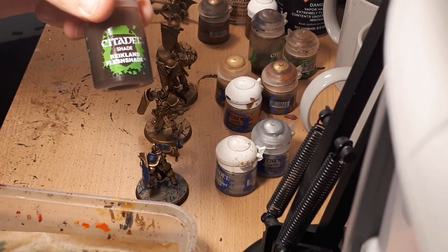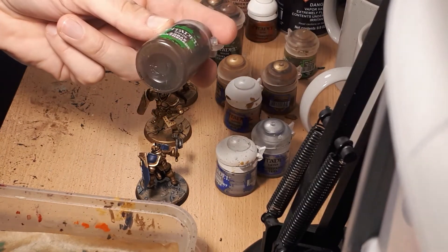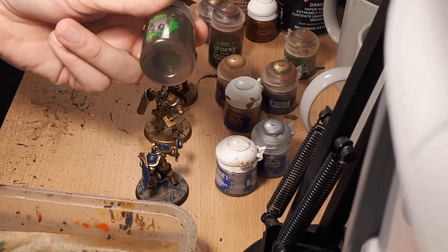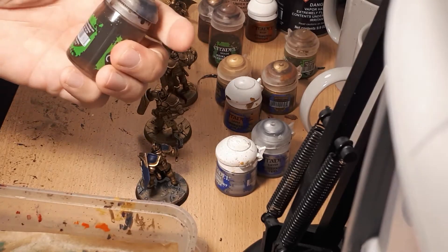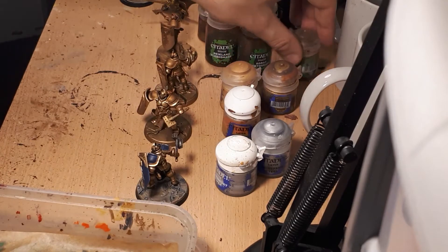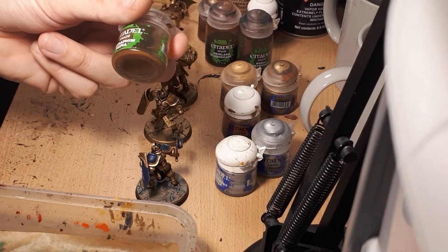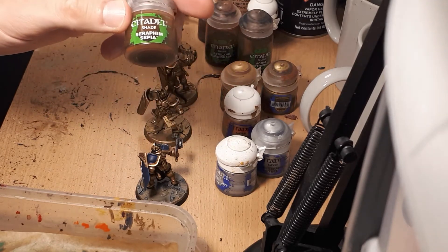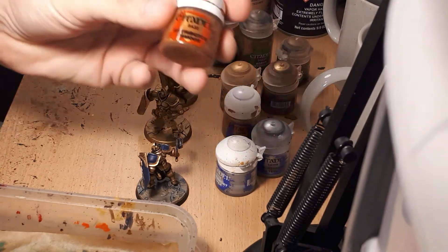Reikland Fleshshade is very red — great for shading flesh, but also for shading gold, adding warmth and depth to the pale, cold Retributor Armour. Agrax Earthshade is a neutral brown with very little warmth — it gives straight depth and darkness without changing the color much. Seraphim Sepia is quite yellow and adds a sickly aged color with a yellow tint.